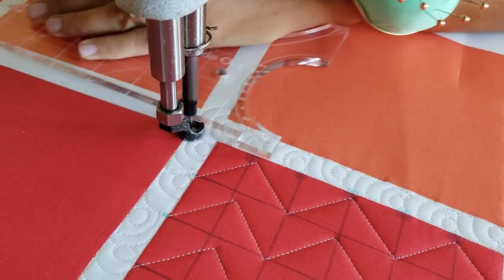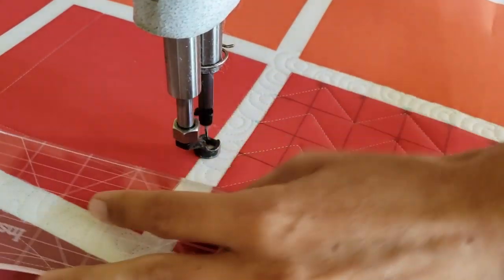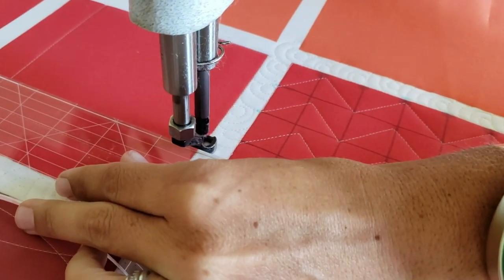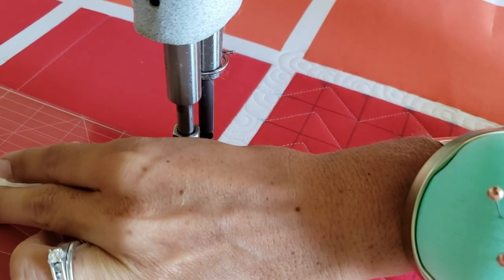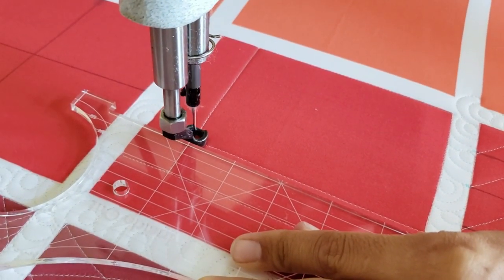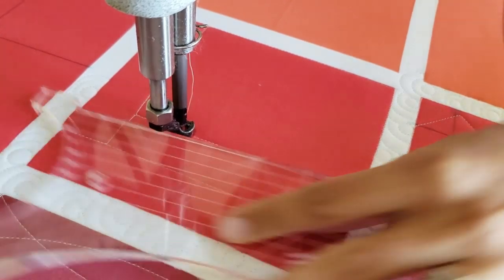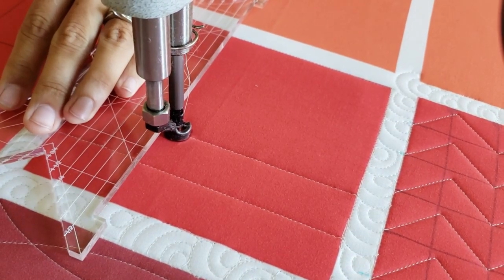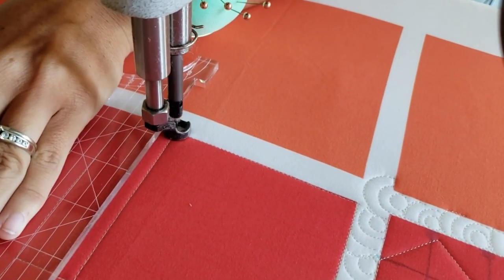Now the marked lines — there are some that go horizontal and some that go vertical. The lines that go vertical, even though they don't indicate the spacing on the ruler, they are all one inch apart. So I'm lining up the ruler so that one of those markings is right against the outside of the block, and then I will stitch backwards, backtracking along my previous stitch line to the next marked line, which is one inch.